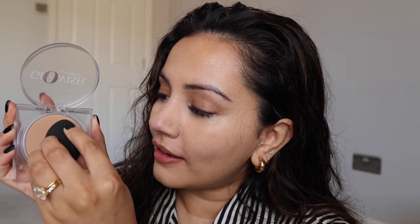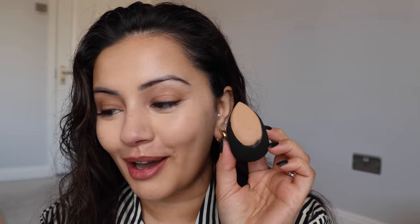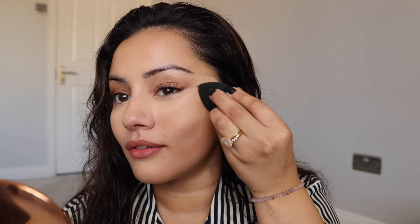She uses this sponge — I don't know whether she wets it. I'm going to not wet it because I feel like it's going to make the product go a little bit weird. So there's a flat side right here and I'm just going to rub it in here and get it onto my face. Okay, that is a lot of powder on there. Hopefully I'm nice and in focus, but now... oh, wow. That is very, very full coverage.